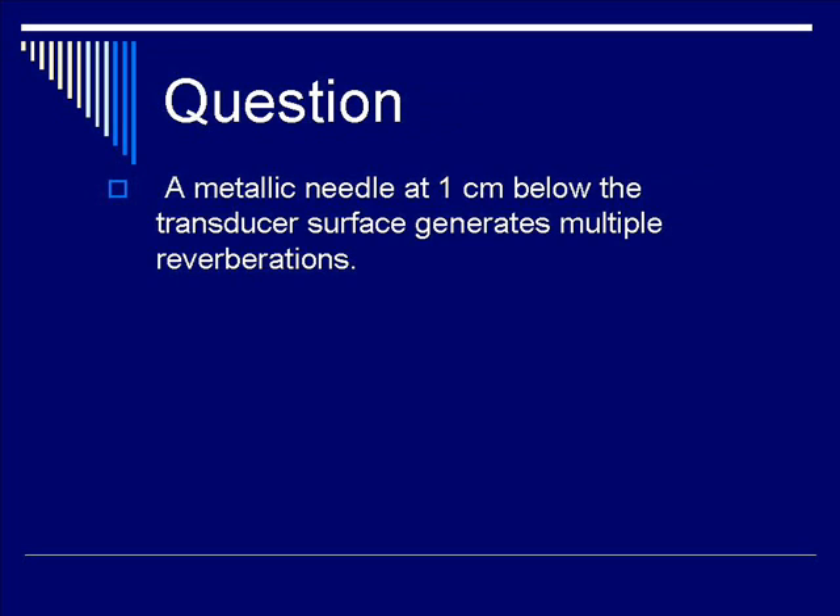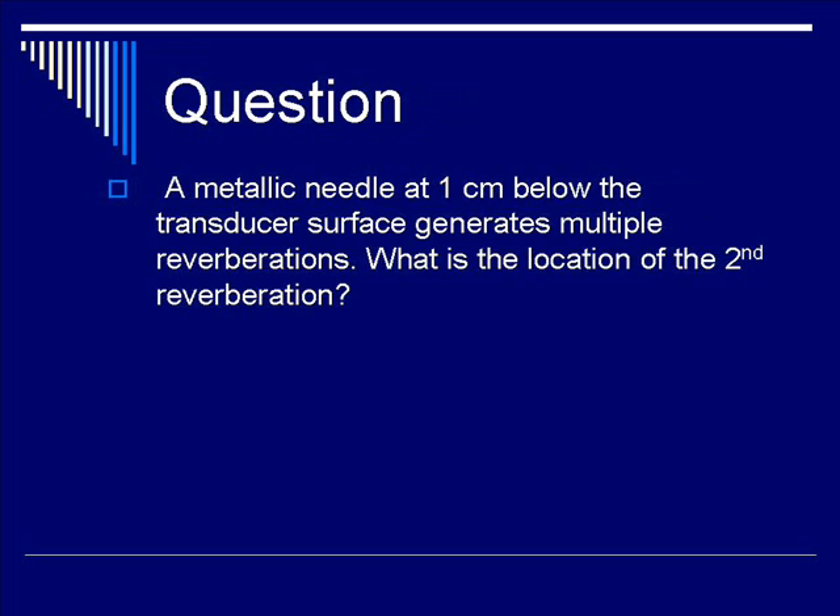We just talked about reverberation artifacts in the previous section. Let's do a question on that phenomenon. A metallic needle at one centimeter below the transducer surface generates multiple reverberations. What is the location of the second reverberation? The choices are: A, one centimeter; B, two centimeters; C, three centimeters; or D, four centimeters?